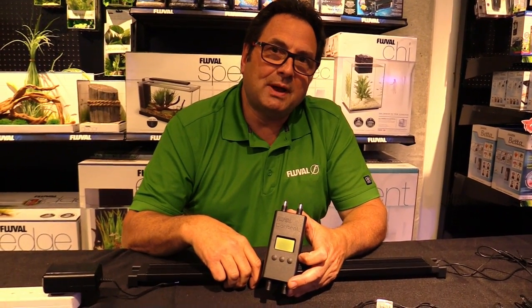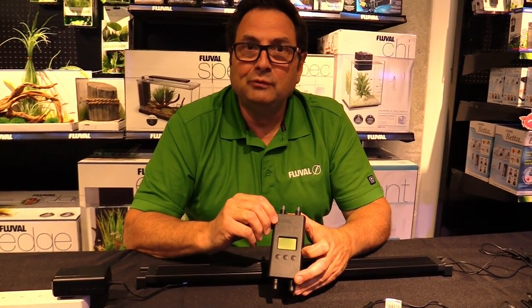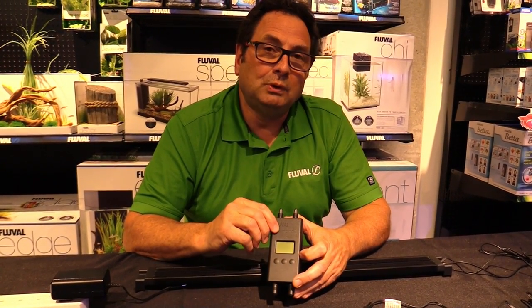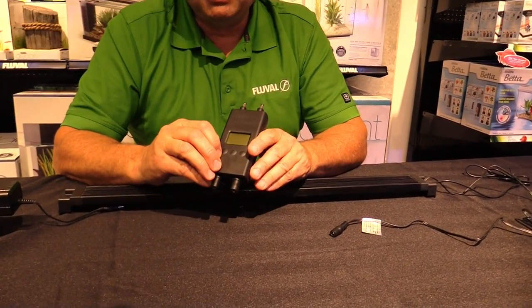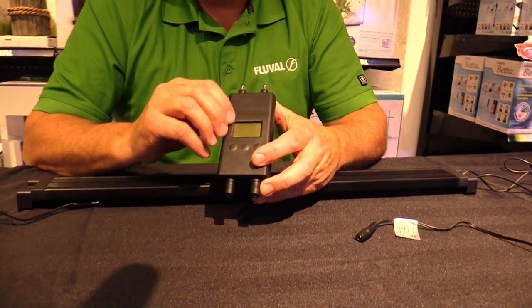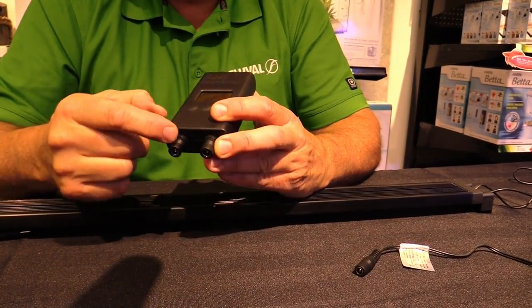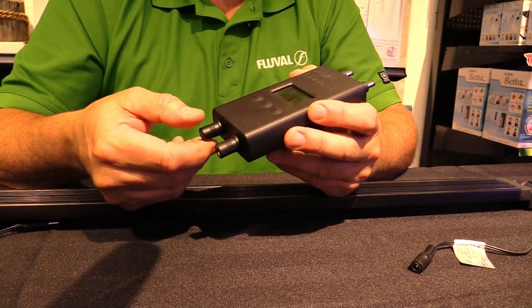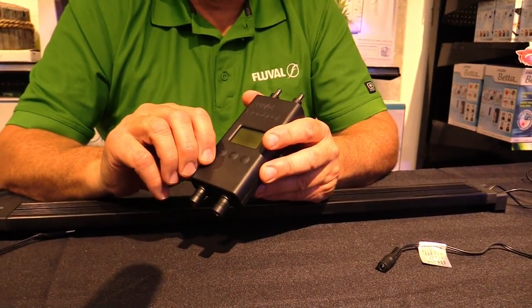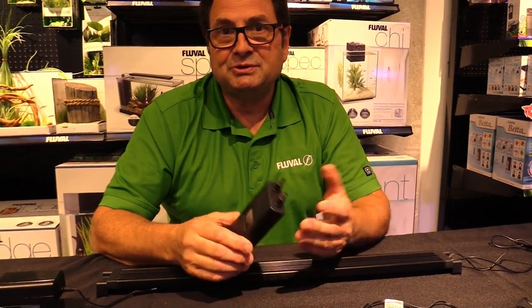One last point about the Fluval Aquasky LED system is that it's compatible with our new Fluval Digital Dual Lamp Timer. It's got a 24-hour memory save function, two-channel control for two different lighting systems with simultaneous control, and a gradual sunrise/sunset feature.